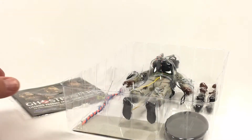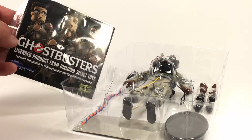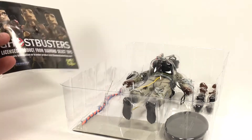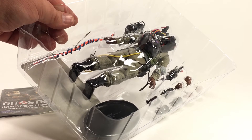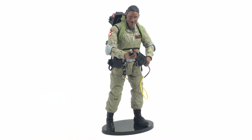Just inside the packaging I wanted to show you a couple things real quick. It does come with a Ghostbusters licensed product sheet from Diamond Select, which is kind of neat. Also I want to show you this guy has a ton of twisty ties, so he is kind of a job to get out of the packaging. Seven twisty ties later...